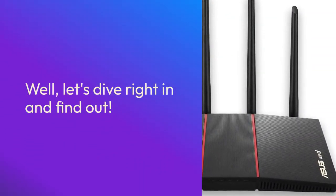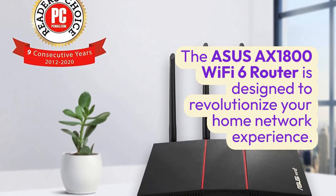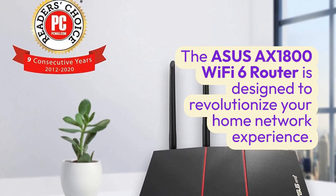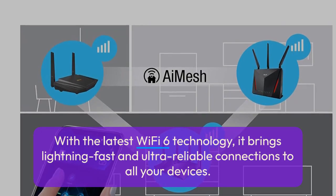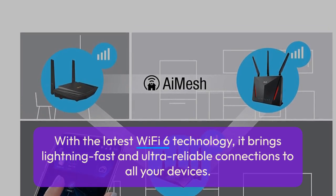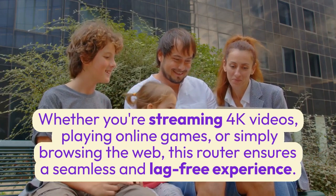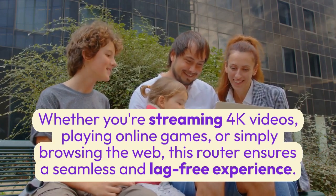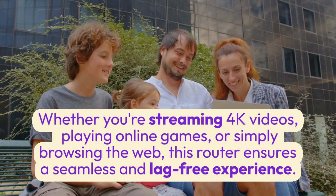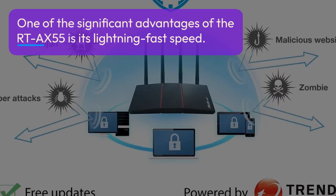The ASUS AX1800 Wi-Fi 6 router is designed to revolutionize your home network experience. With the latest Wi-Fi 6 technology, it brings lightning-fast and ultra-reliable connections to all your devices. Whether you're streaming 4K videos, playing online games, or simply browsing the web, this router ensures a seamless and lag-free experience.